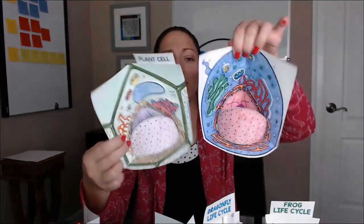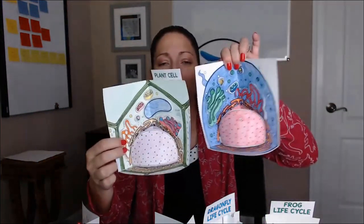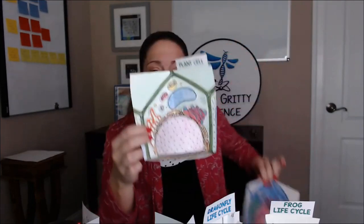Versus a dragonfly for incomplete metamorphosis. If you are doing plant cells versus animal cells, check how easy that is — and the students can put those together.